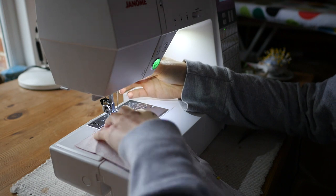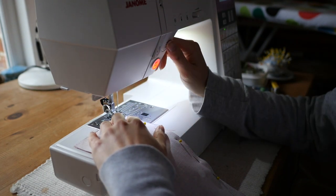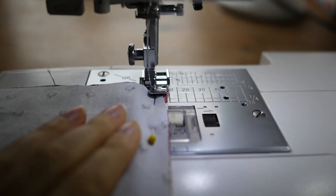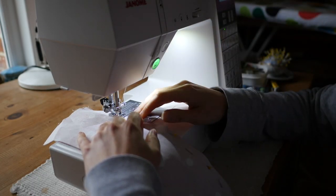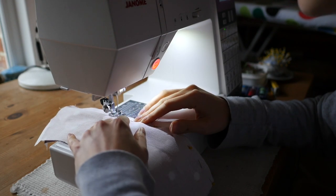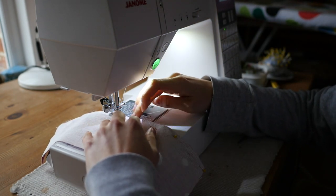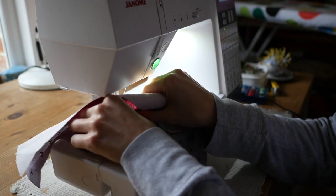You'll need the zip attachment for your machine to do this. I've basically used a 10mm seam allowance because that's what my zip foot does, so it's sewing just close to the zip teeth — you don't want to sew the zip teeth but you want to be as close to the sides as possible. Sew all the way down and do a reverse stitch on either end, then we will do the other side. A little tip: when your zip gets in the way, get close to it, leave your needle down, lift your foot up, and then you can slide the zip further along and move it out of the way.